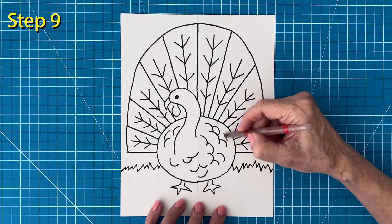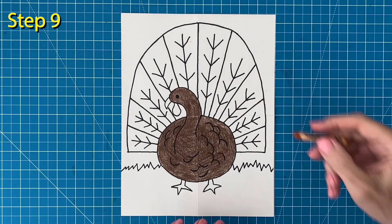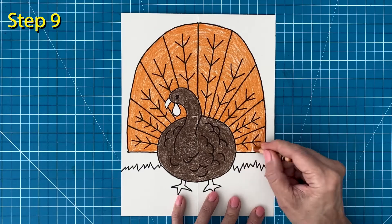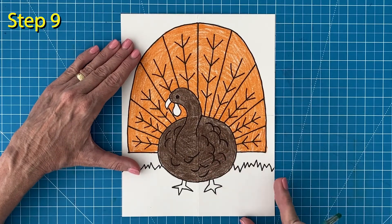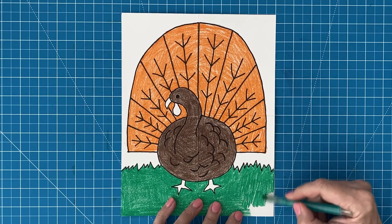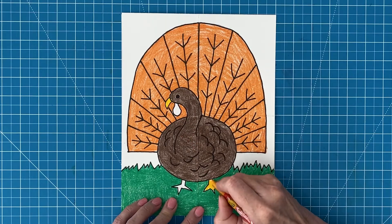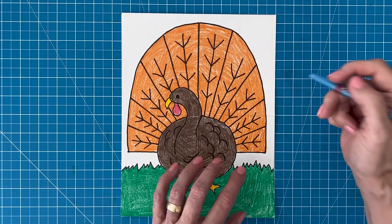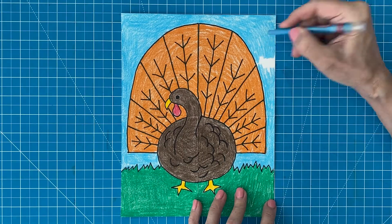Now it's coloring time. I'm going to start with the brown body. The good thing is you can color right over those marker feather lines. I found a color called burnt orange which I really like for the tail feathers. You could certainly use a wide variety of colors though if you wanted to. Next comes the green grass — press hard to get lots of green color. The beak and feet are colored in yellow, and that little shape under the chin gets filled in red of course. And lastly comes the light blue sky. Be sure to press hard here too, as a nice bright sky will really help your turkey stand out.